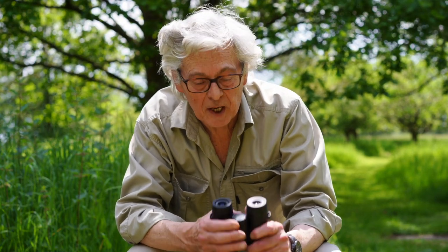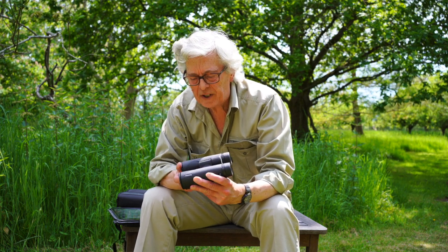Well under 100 quid — it's 84 pounds and a few pence. Incredible. And on the face of it, they look very nice, don't they?